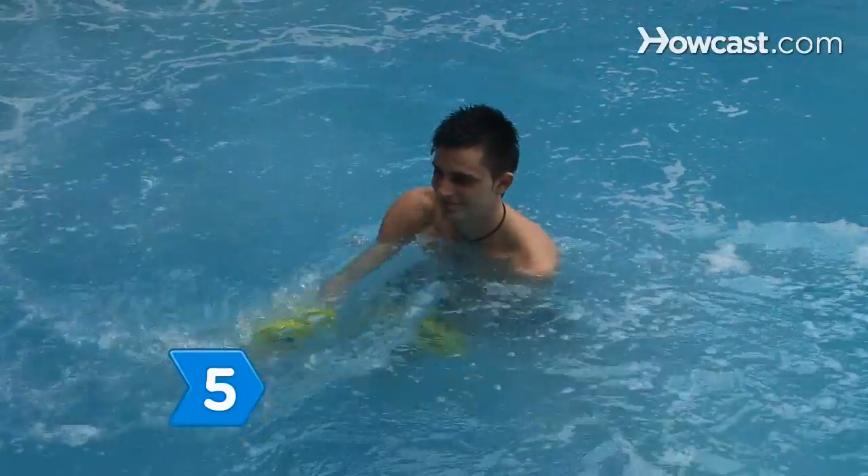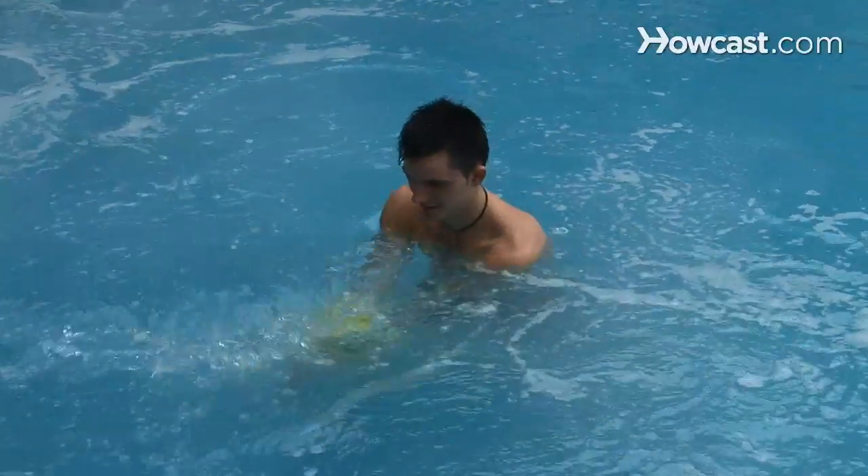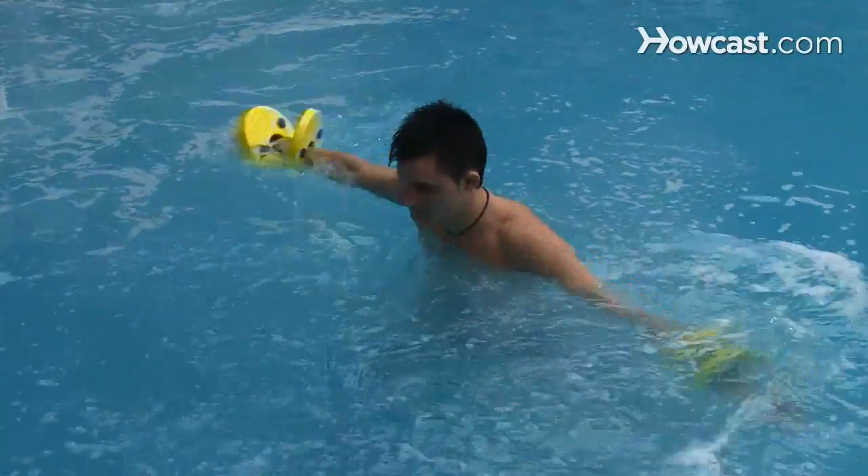Step 5. Stand in chest-deep water and hold one float down with both hands in front. Make clockwise and counterclockwise motions in a figure eight to strengthen your arms, legs, shoulders, and thighs.